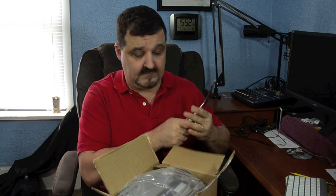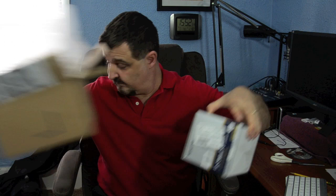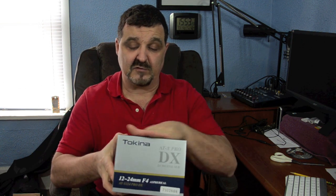Let's go ahead and unbox this and I'll show you what I purchased. What I picked up here was a Tokina — T-O-K-I-N-A, however you want to pronounce it — a wide angle ATX Pro lens for digital SLR cameras. This particular one is for my Nikon camera.